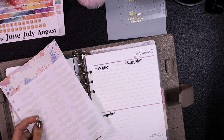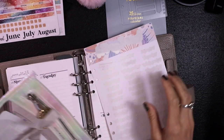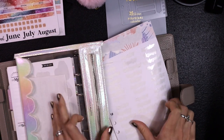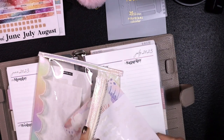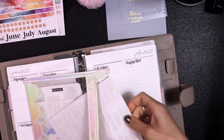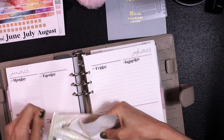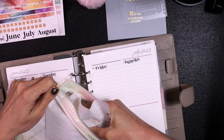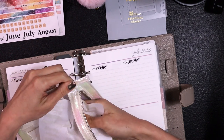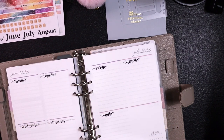One day I'm going to do a sticker pan video, meaning I'm going to show you all the stickers that I've used — all the sticker pages I've gone through. So I'm putting this one in the archive. Hopefully one day I'll make that video.